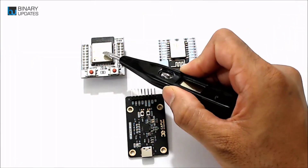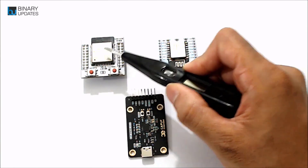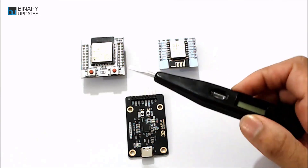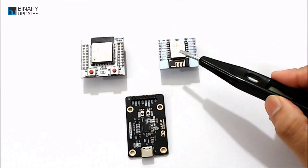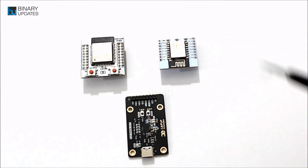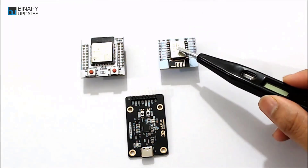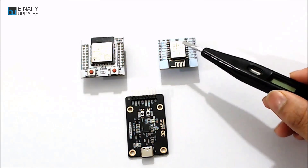Here we have the ESP32 room microcontroller and the ESP12E microcontroller. You might have seen these on standard modules like the ESP32 DevKit and the ESP8266 NodeMCU, which are quite popular in the market.